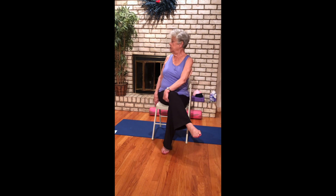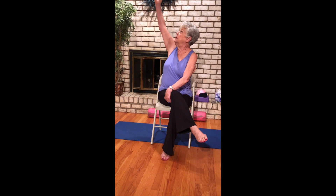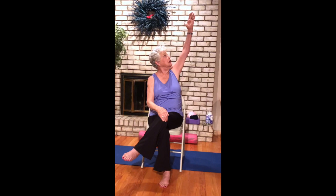Crossing your left knee over your right, let's twist over to your left side. Maybe lift the arm and gaze up. Then come down, switch the other side — right over left, a lot to the knee — turn and lift the arm and gaze up.